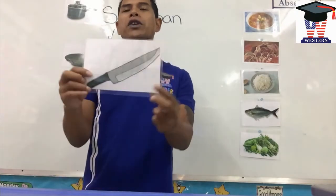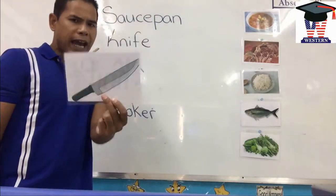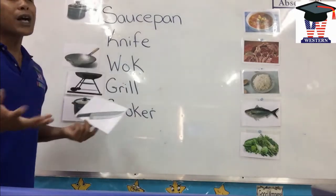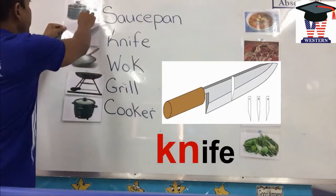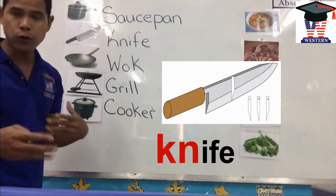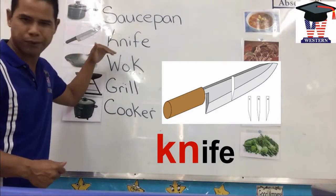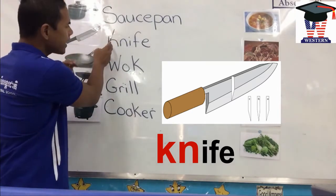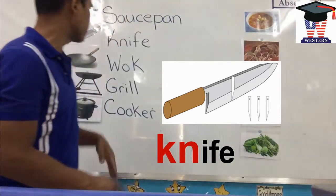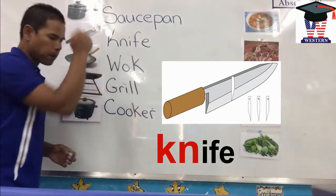Next one. Knife. We use the knife to cut a fish. Knife. This one is tricky. Knife — it makes the sound of the N, but this one starts with the letter K. The K is silent. We still have to write it, but we do not pronounce it 'knife' with the K sound — we pronounce it 'knife.' So let's spell knife all together: K-N-I-F-E. Knife.